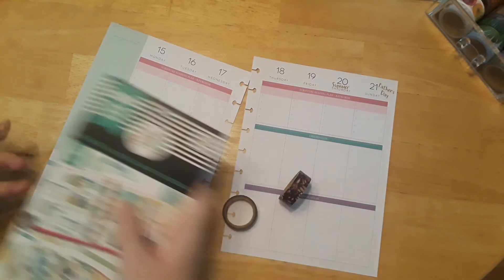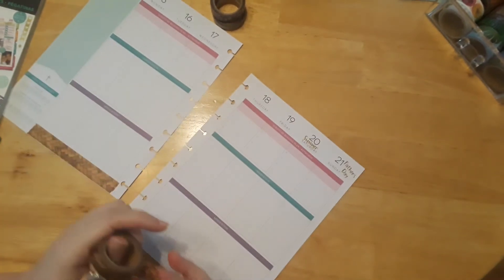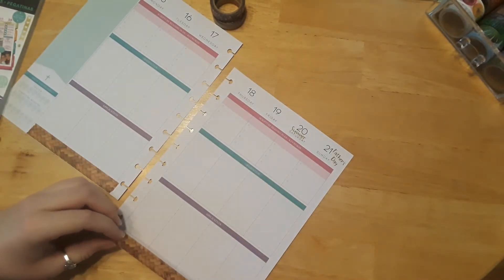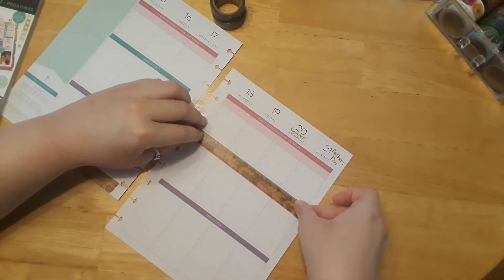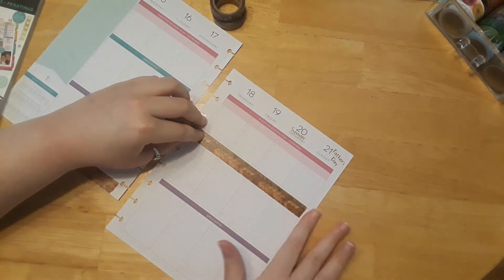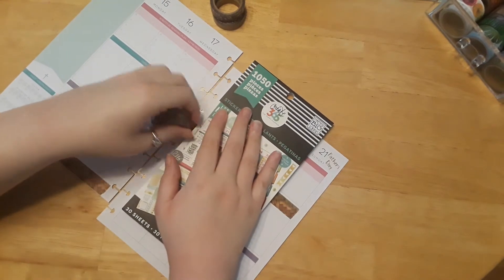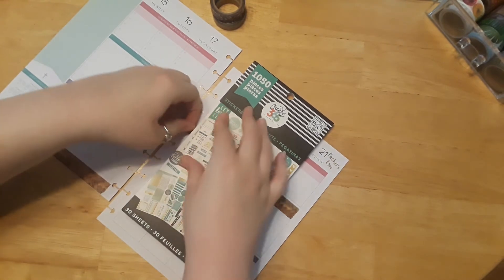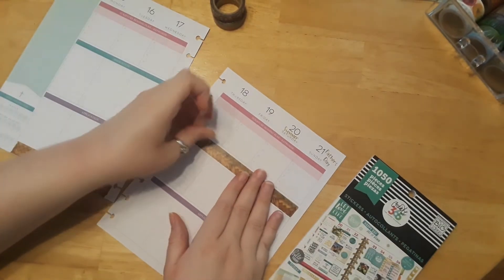I forgot to bring my credit card to cut the washi tape, but I'll use the back of this book and it almost works as well. I usually lay the layout so it matches on the bottom, but I think I'm going to put this one up on top here. I'll use my sticker book to cut it. Credit cards are a little easier, but that's okay.